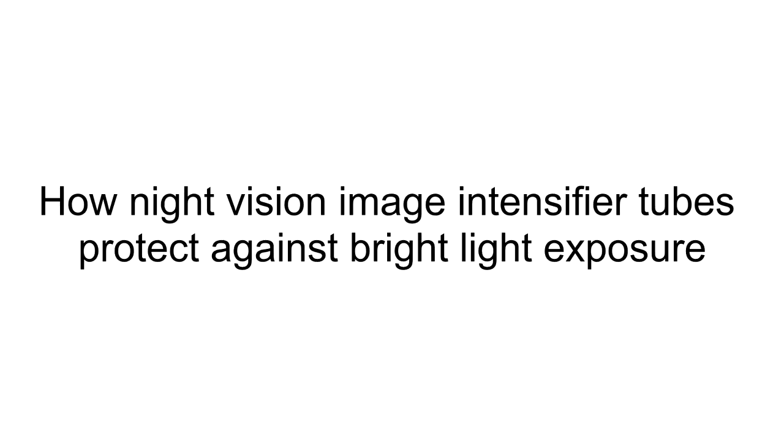In this video, we're going to talk about how night vision image intensifier tubes protect themselves against bright light sources. However, in order to do that, we need to first talk about how night vision image intensifier tubes work.